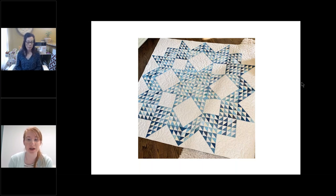A couple of attendees asked: is the dual feed better than the walking foot for piecing, or vice versa? For piecing quilt blocks, you don't want to use your walking foot — use your patchwork foot: the 37, 57, or 97. The walking foot is for when you're doing multiple layers, like when quilting the quilt top with your top, batting, and backing together.